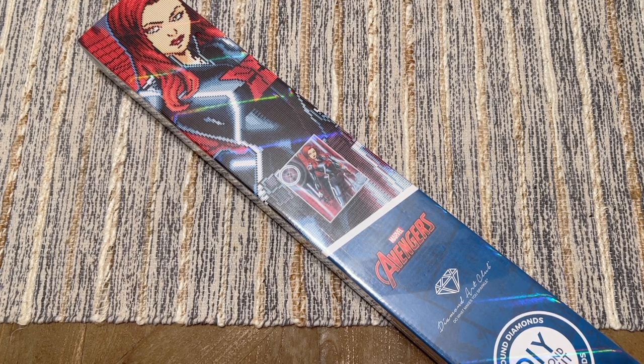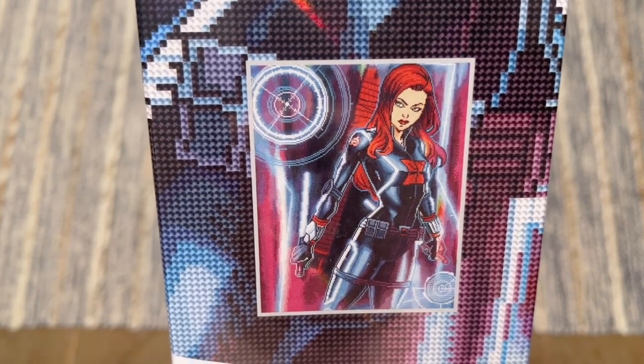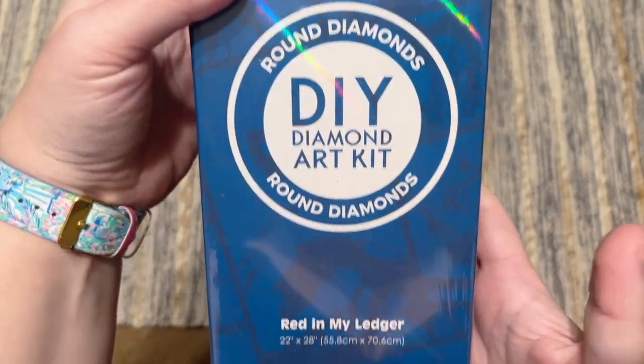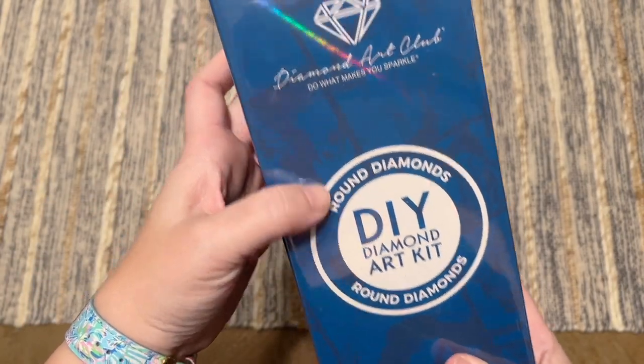We have more Marvel kits coming from Diamond Art Club, and I am beyond stoked because we finally have tons of female representation in this round of releases. That includes this amazing kit, which is the one and only Black Widow — of course, classic Black Widow, one of the original Avengers in the MCU. The name of this kit is 'Red in My Ledger,' 55.8 by 70.6 centimeters or 22 by 28 inches, with round shaped diamonds.